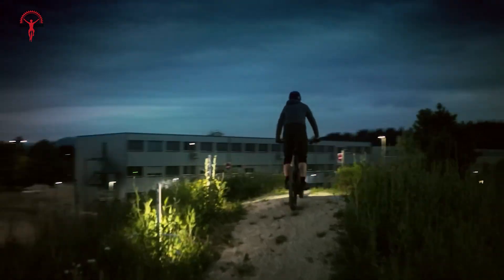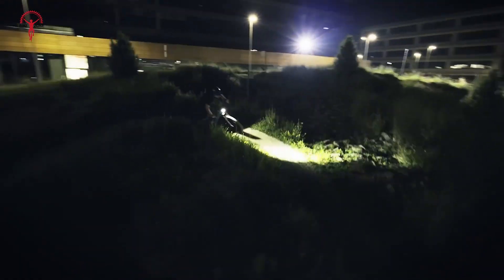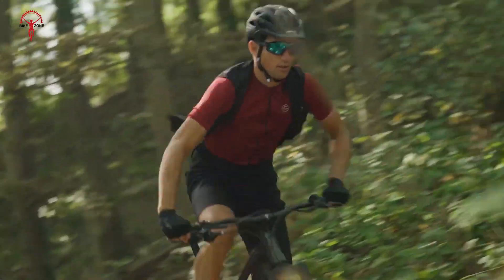We'll cover everything from their performance specs to their features. So whether you're a seasoned e-bike rider or just starting out, watch to learn more about these two powerful motors and make an informed decision about which one is the best fit for your needs.